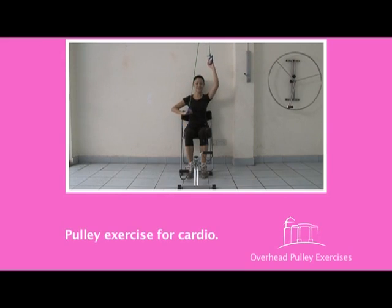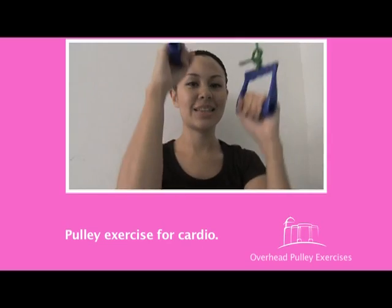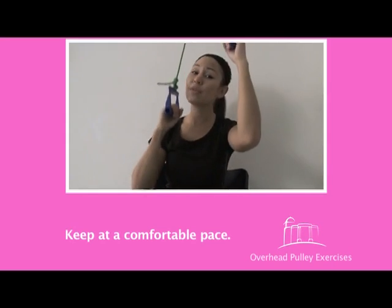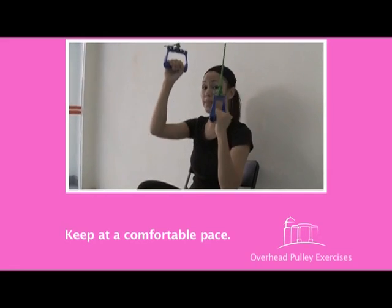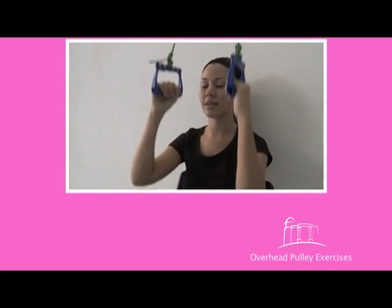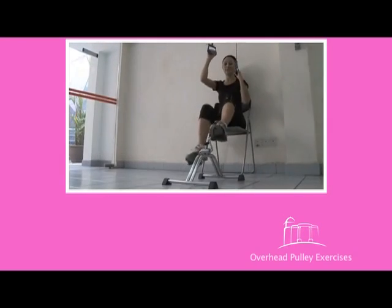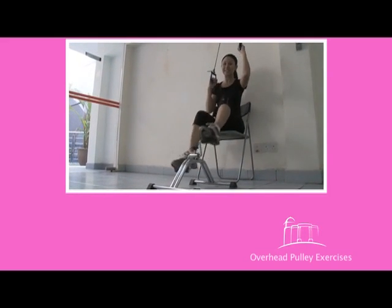You can also use this for cardio — just work at a pace that's comfortable for you; it doesn't have to be too fast or too slow. If you have a pedal, you can combine it for the shoulders and for the feet, which will make for a very good cardio workout. I'm getting tired already!